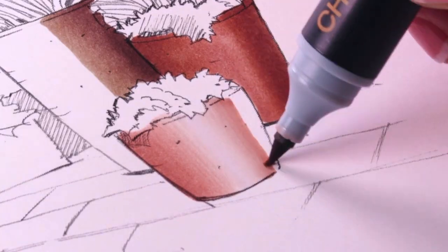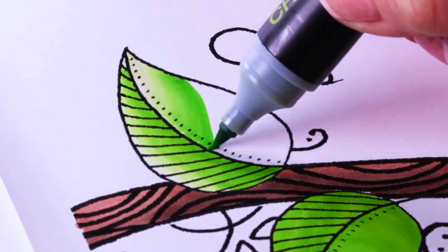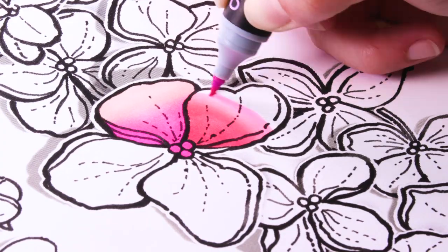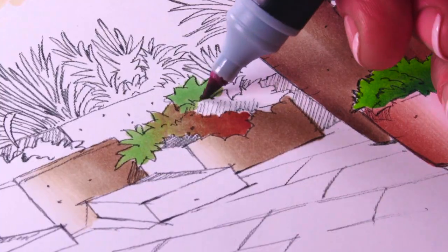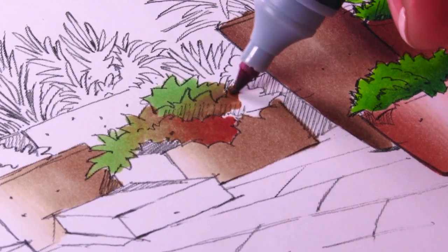Create depth and dimension. Do color gradations. Blend dark to light or light to dark, plus seamlessly blend completely opposite colors.